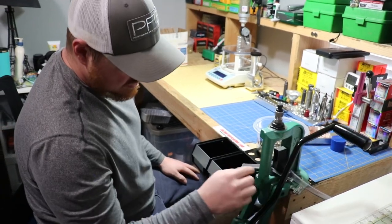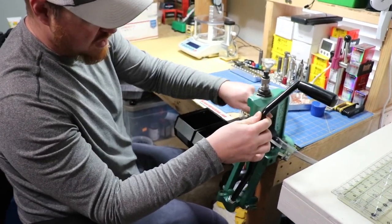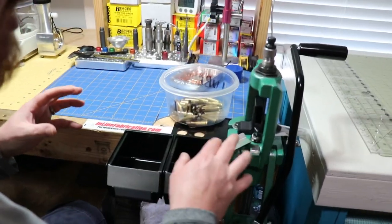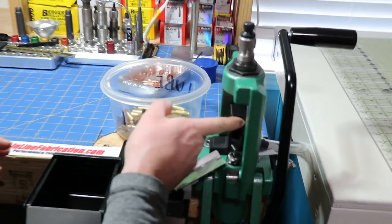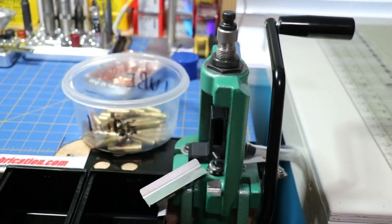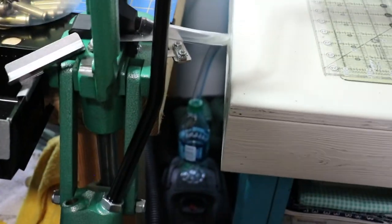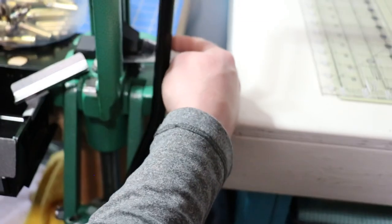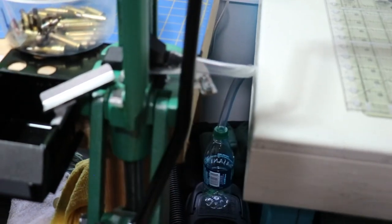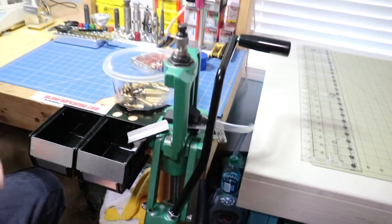I got the handle from them, and then this here is a new primer catch system. It's 3D printed, so it's nice, but it's not like super crazy sturdy — you just have to be a little bit careful. I had to do a little fitting, like it says in the instructions, so the ram wouldn't be rubbing against it. And then if you look here, there's this hose that goes down. I'm going to end up eventually getting a 2-liter bottle to put it into. The primers go down this tube and they just collect there instead of all over your press.